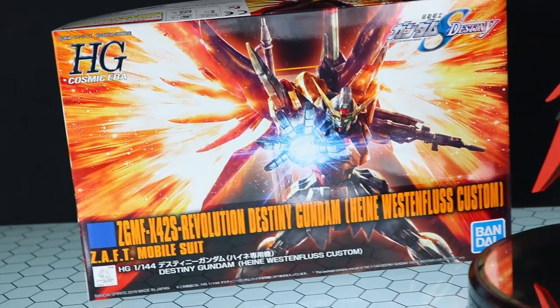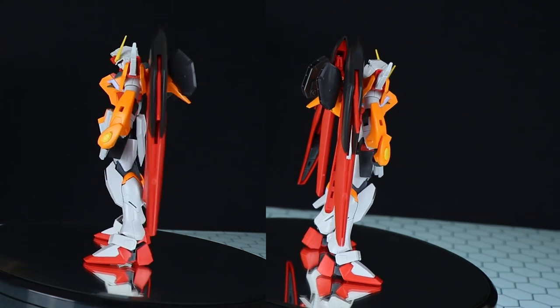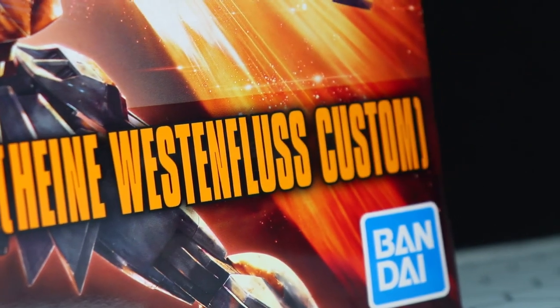Hey, what is up everyone? Welcome back to another Gunplay Review, and today's something we've seen already just in orange — and of course that's the ZGMF X42S Revolution Destiny Gundam Heine Westin Floos Custom.